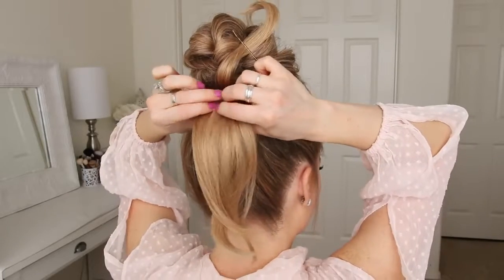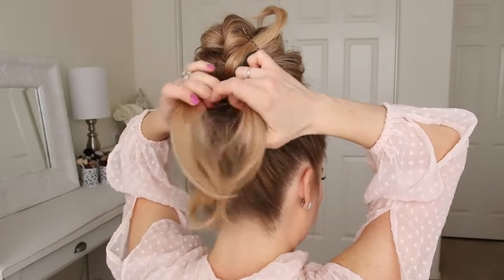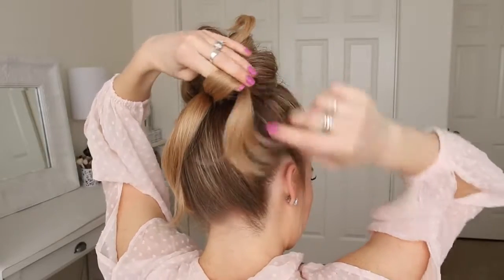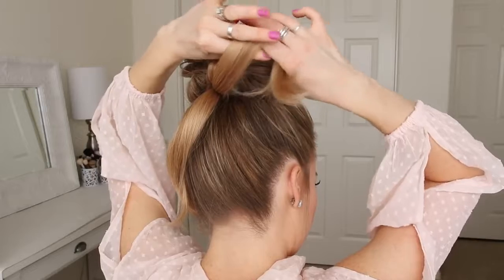Now I'm going to split this hair into two equal sections. With the right section, I'm going to roll it under itself, placing it against the head, and then pin it in place with bobby pins to create the right side of the bow.